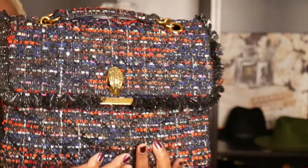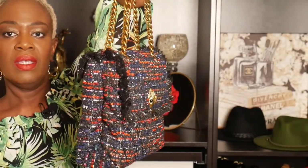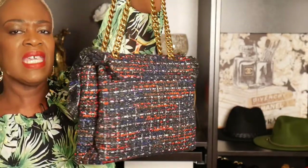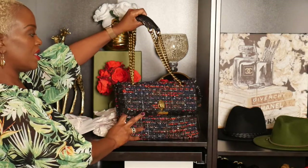This is Kurt Geiger London — the Kensington large tweed bag in red. Get into it, ladies, because I didn't know about this designer until about three weeks ago. This bag is absolutely beautiful and I'm going to do some stylings coming up. I've been a little under the weather so please forgive me. Thank you so much for joining me today — if you're over 45, stay alive and get your colonoscopy, because cancer-free is the way to be. Please like, share, and subscribe. God bless.